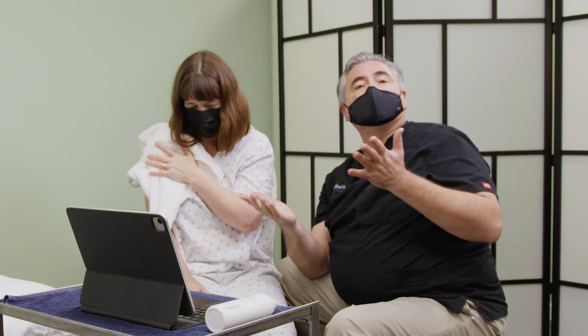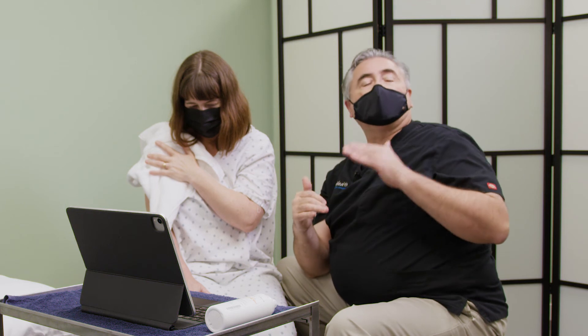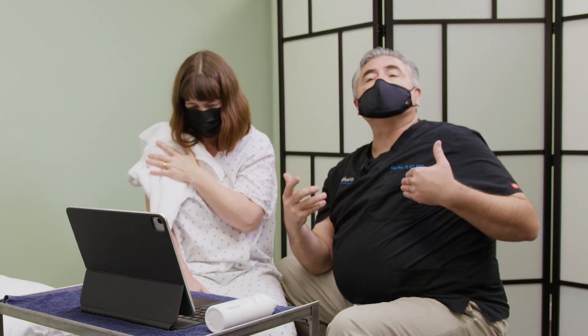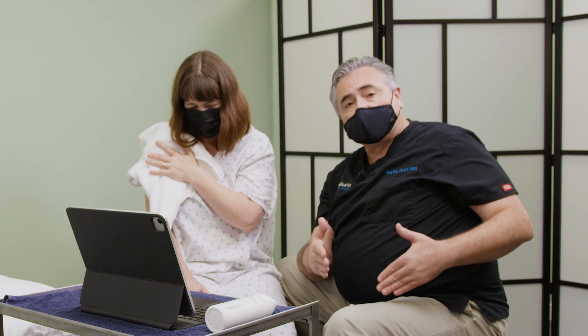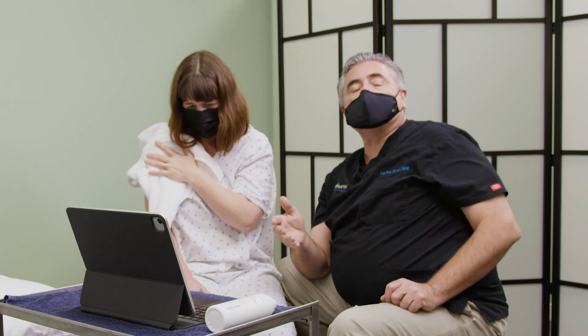In addition, measuring the coracohumeral ligament and seeing that it was about 25 to 30% larger, maybe even 50% larger than it should have been — this all comes into play in saying I can confirm that we are most likely in the freezing, hopefully maturing phase of frozen shoulder.